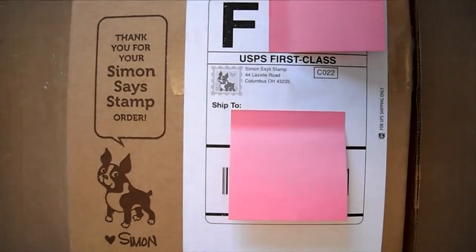Hey everyone, it's Sarah and welcome back. Today I will be doing an up close view of the new Simon Says Stamp December 2014 card kit. So let's go ahead and get started.